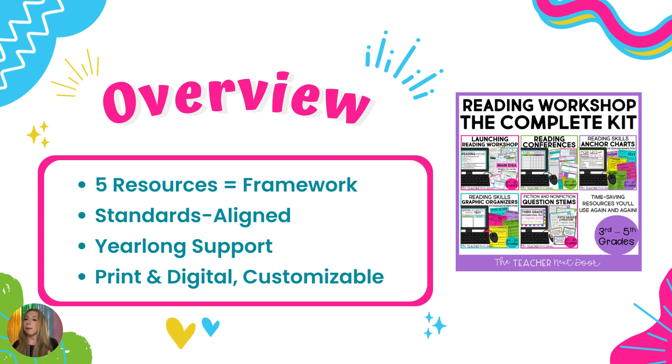Everything within this kit is completely print and digital — you can use it in Google Slides or as a printable version. This will provide you with year-long support. If you have a curriculum that is subpar, this is your go-to. You're going to have every anchor chart for the entire year, every graphic organizer you can think of, all of your question stems that hit those standards, every reading conference material, and the first 20 days of lesson plans if you use a reading workshop model.